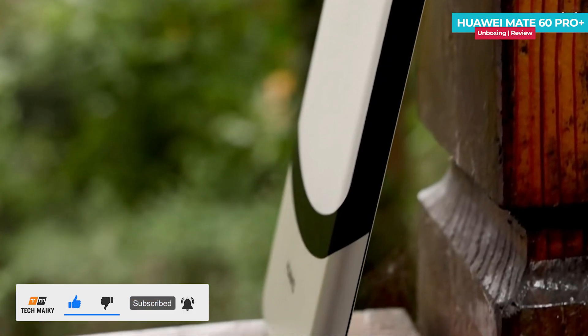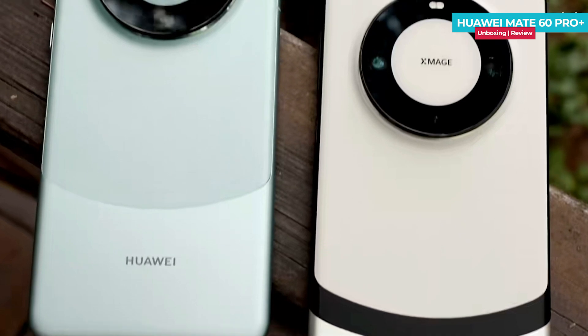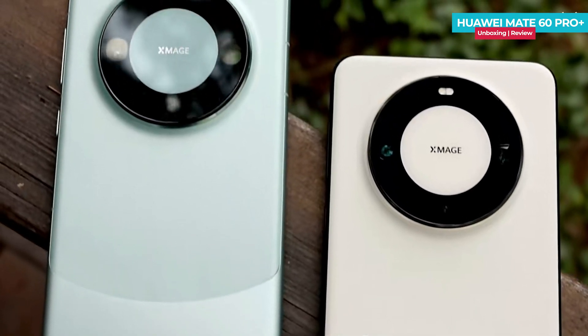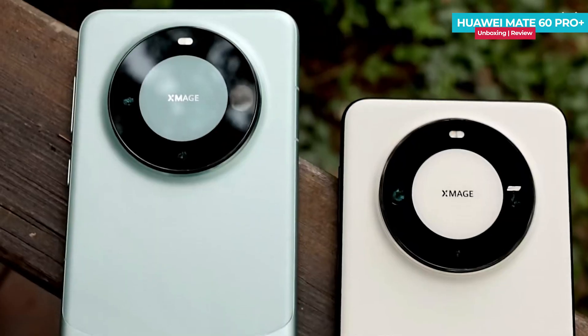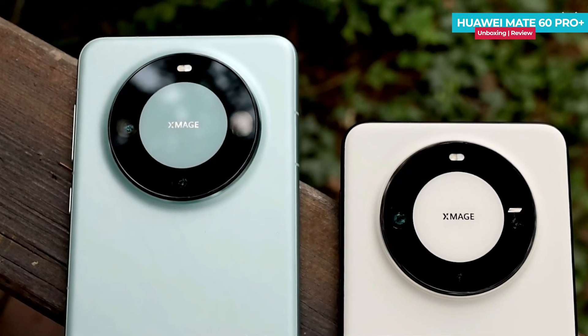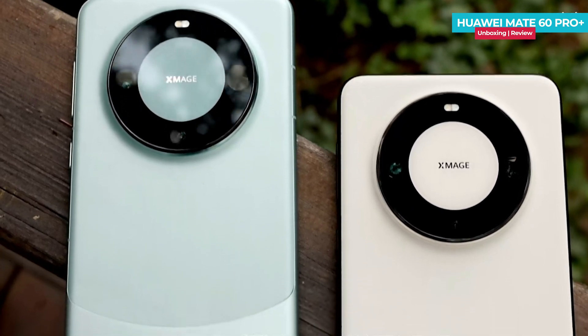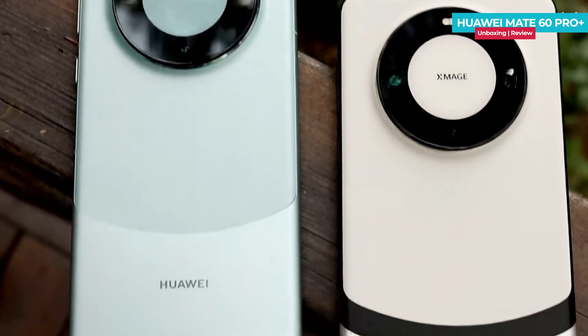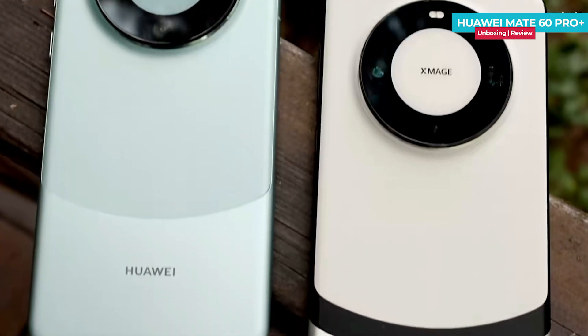In the white color variant, the frame is made of metal and the bottom part features a silver color accent. It's interesting to observe that the dimensions and weight of the Huawei Mate 60 Pro and Pro Plus are almost identical. I have already uploaded an unboxing and review video of the Huawei Mate 60 Pro — you can find the link in the description below and in the card above. The Mate 60 Pro Plus with its leather back offers a better grip, making it comfortable to hold even with one hand. Both phones appear almost identical in terms of thickness as well.